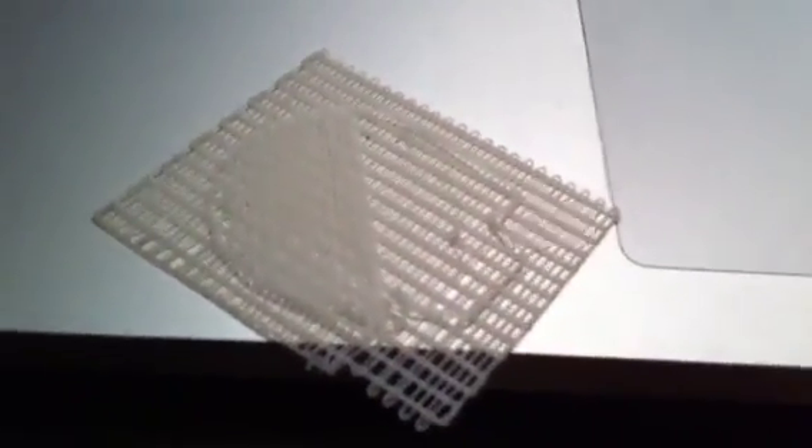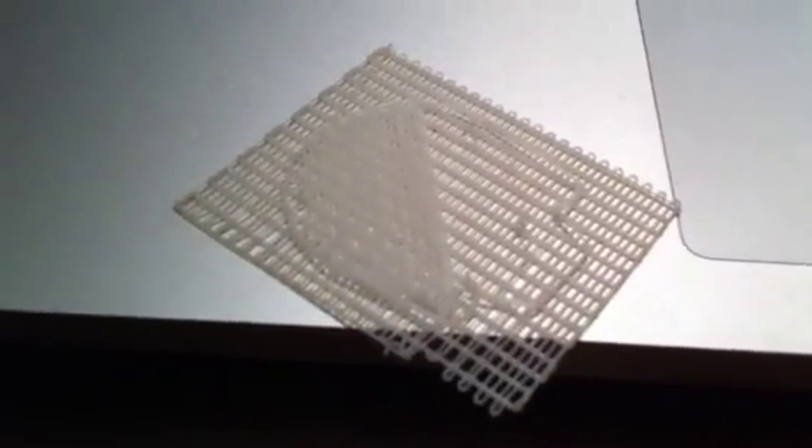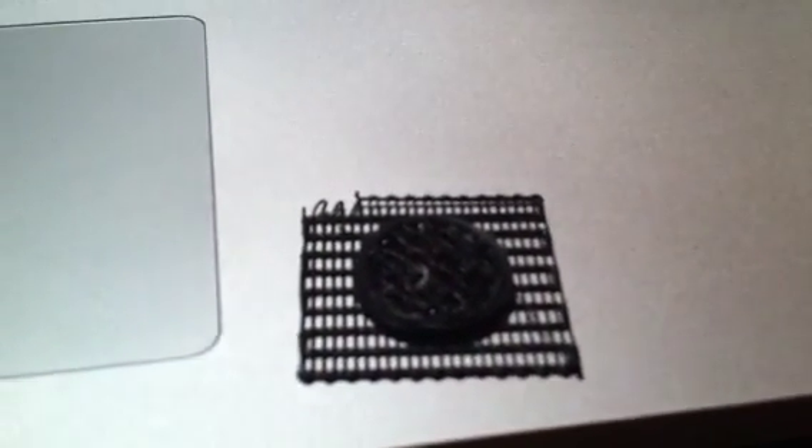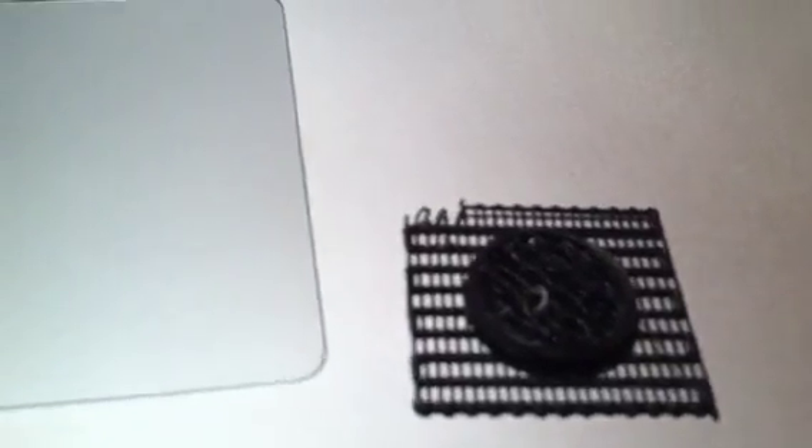This was a failed attempt at building a Darth Vader model. I haven't figured out yet why, but for some reason some of these models fail. Here's another failed attempt — this was supposed to be a pawn and for some reason it didn't work either.